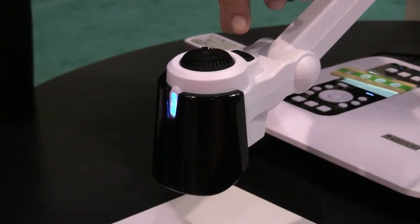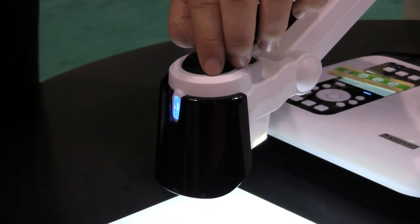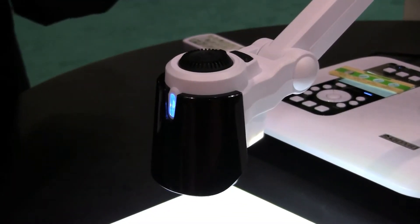On the top of the camera head there is a light switch that turns on the light for the camera. There is also a dimmer so you can adjust the brightness and darkness of the light.